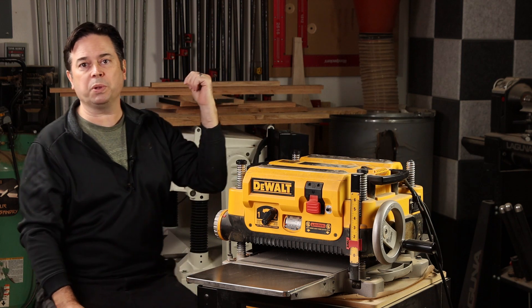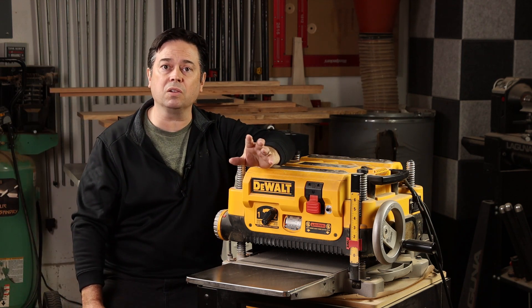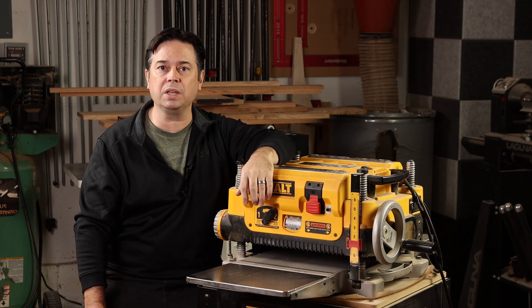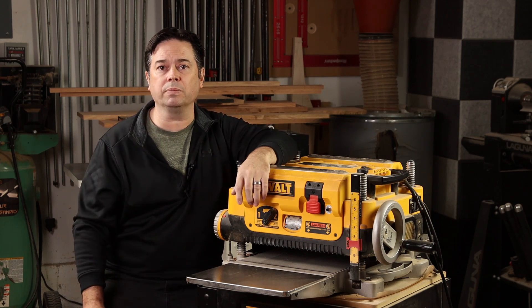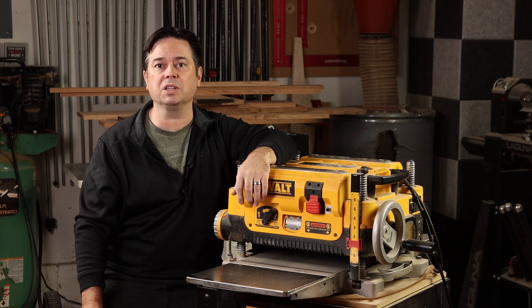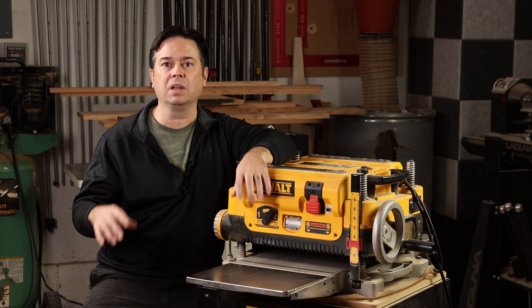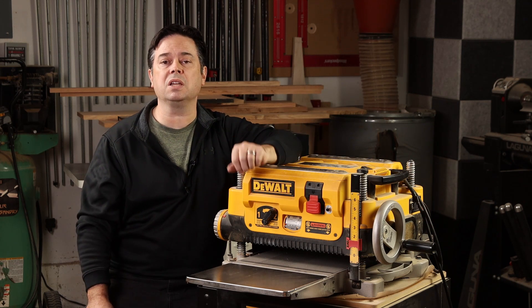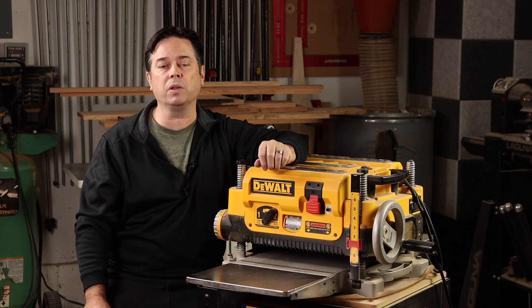The big 20-inch planer behind me is a different situation — that's got a helical head, a Jet 20-inch 208HH. With that one you almost forget to wear hearing protection because it's just so quiet. The Shelix does help to some degree, but don't expect perfection. You're still going to use good quality hearing protection anytime you're in the shop.